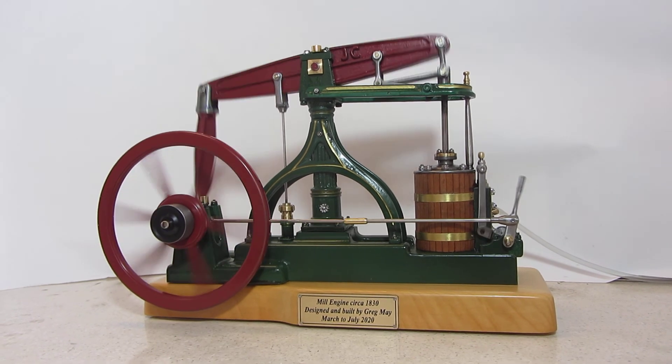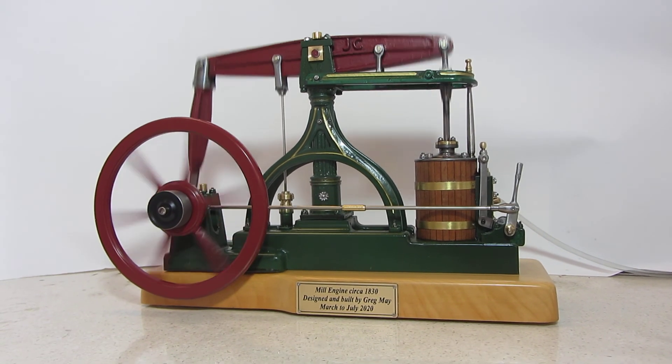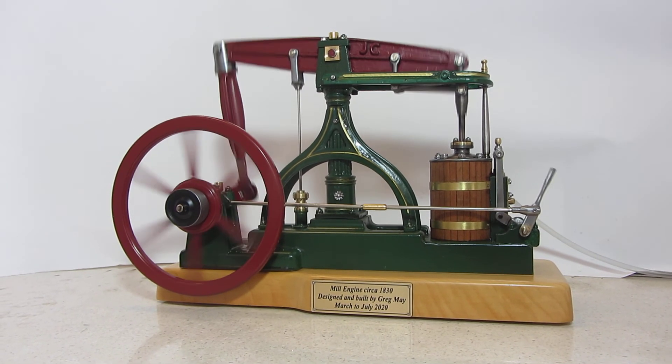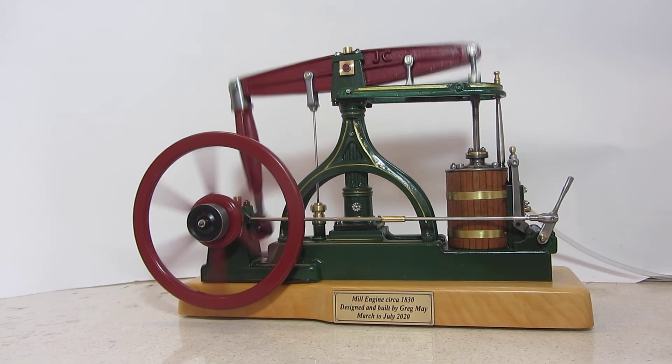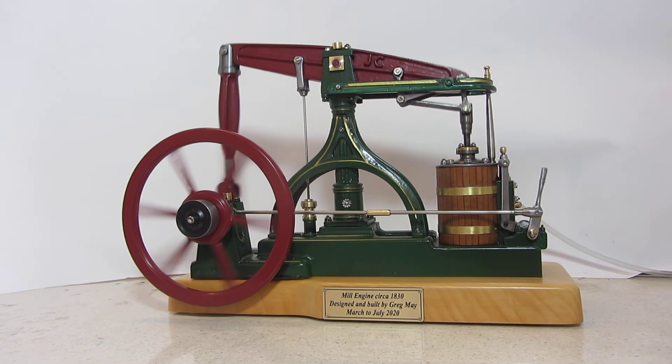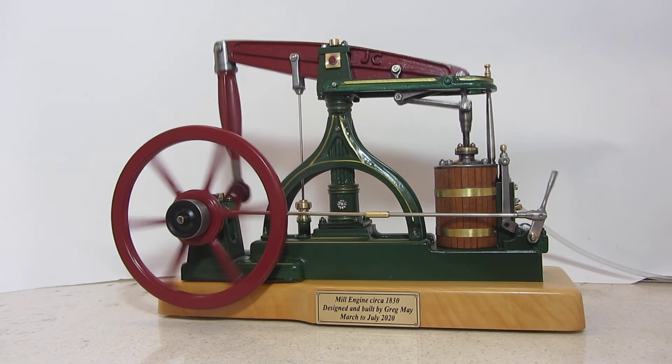Here's our little walking beam engine from around about the 1830s, designed and built by myself here in Kapunda this year, 2020. It was a lot of fun and a lot of pleasure.